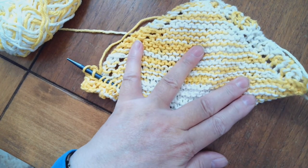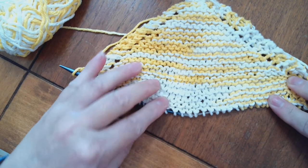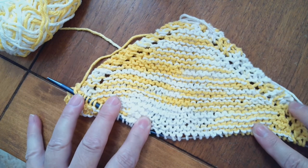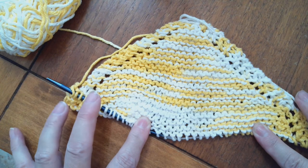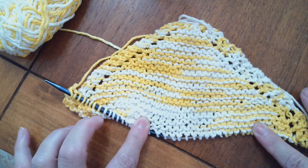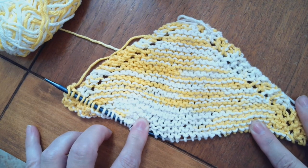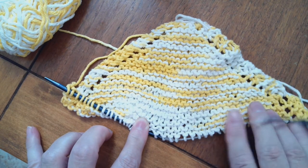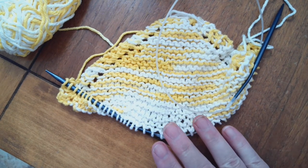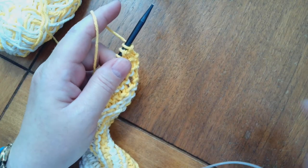Hello everyone, I wanted to show you what I'm working on — it's a knitted dishcloth. I start in one corner, make it wider, and when it's as wide as I want it, I decrease. I will show you how I do that in just a moment.